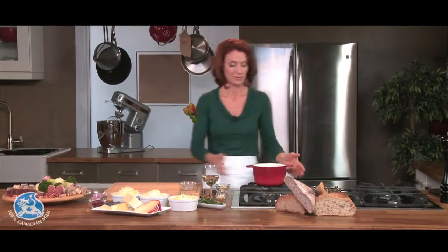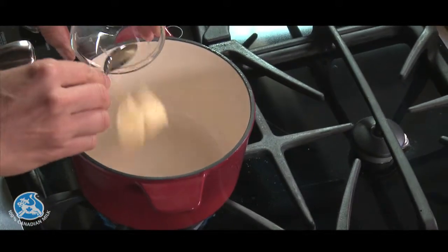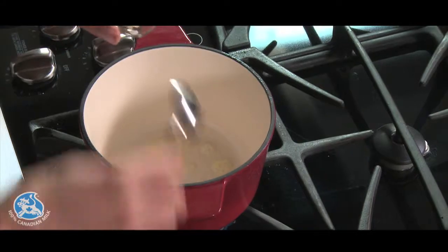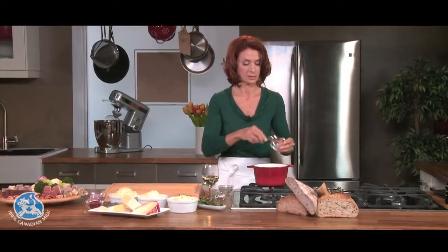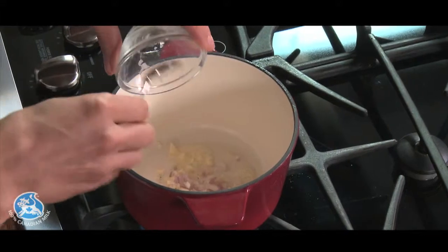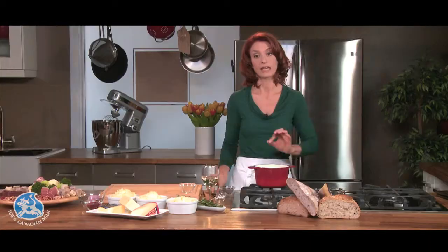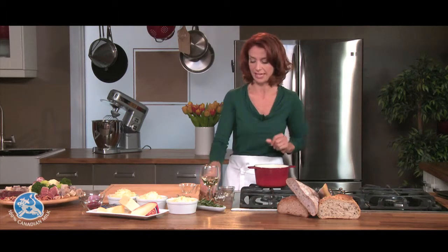To start my fondue, I have a fondue pot set over medium heat. I will start with butter and let this melt a little bit, adding one clove of garlic, finely chopped, and some shallots, finely chopped also. I'm using a whole clove of garlic chopped, but if you'd like a milder garlic taste, you can just rub the inside of your cauldron with a little clove of garlic — that'll just give it a hint.